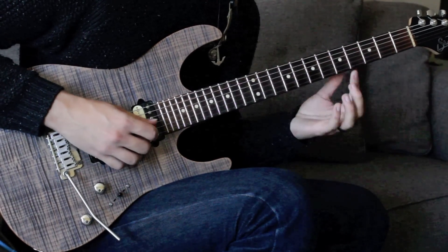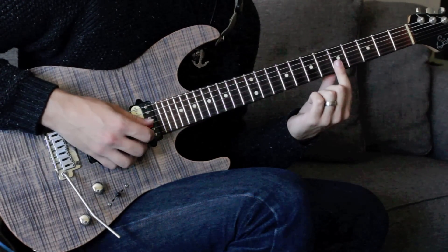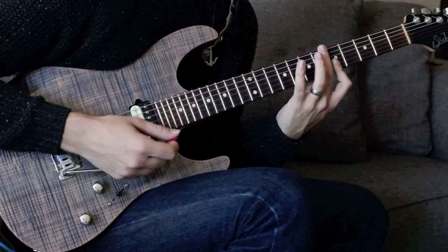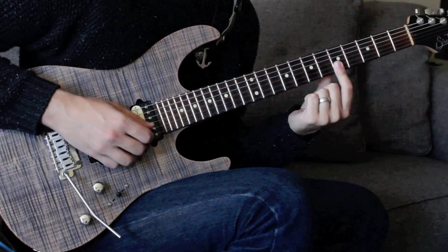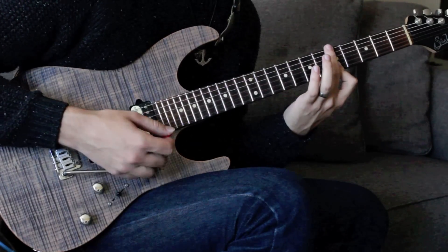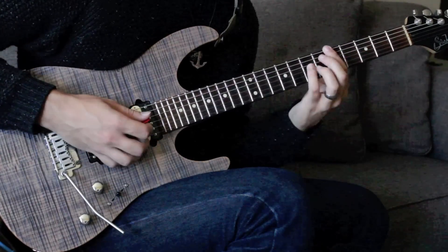Now from here we're going down to the fifth fret, grabbing the fifth and then the root. That's going to be a two-string bar with the pointer finger at fret five of the B and the high E. On the B that gives us the fifth of the chord, and on the high E that gives us the root of our A7 chord.